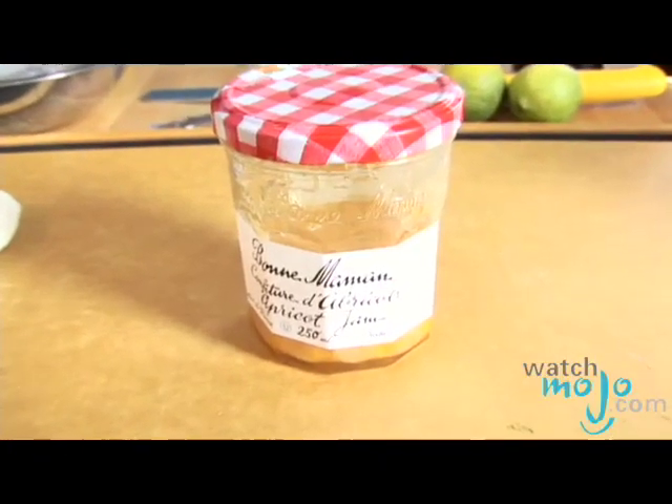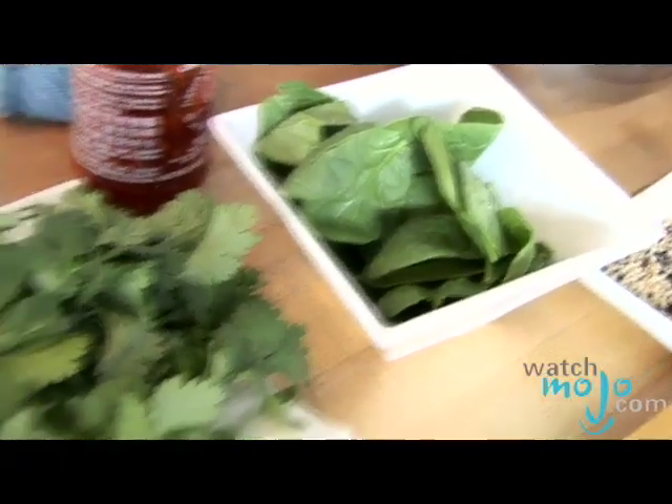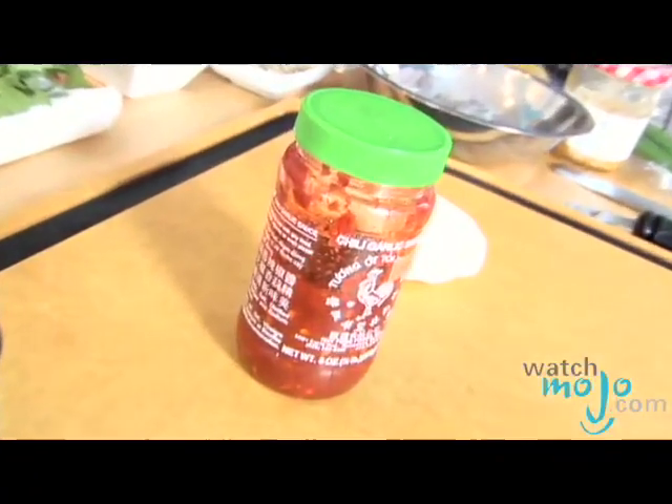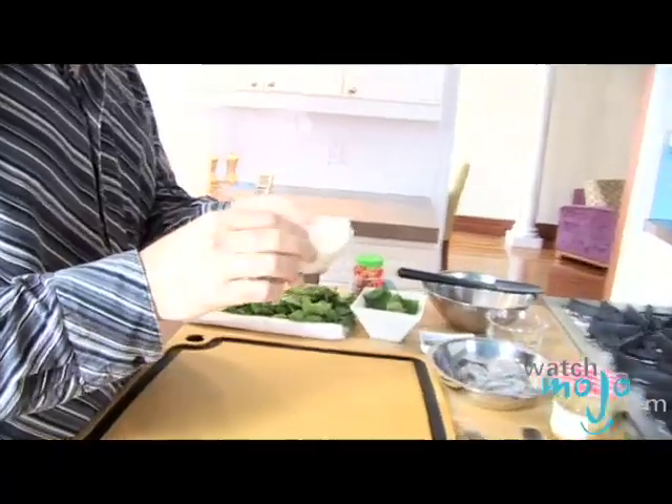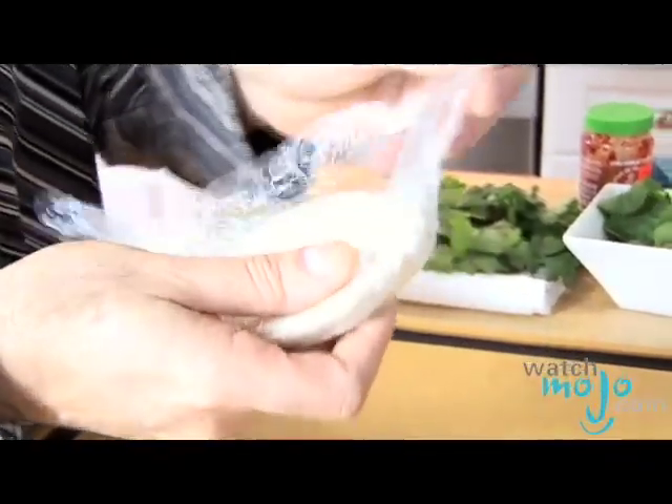I'm going to make a nice dipping sauce to go with the dumplings, and we're going to use a good quality apricot jam, some fresh lime juice, again some coriander, and a little hot sauce. To do this dish you really need a food processor — it's tough to do it without, so it's going to make your life a lot easier. We'll make the filling in here and assemble them in these dumpling wraps. You can buy these in Asian markets; some grocery stores have these as well.